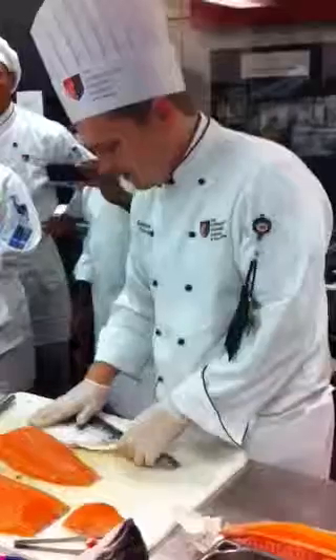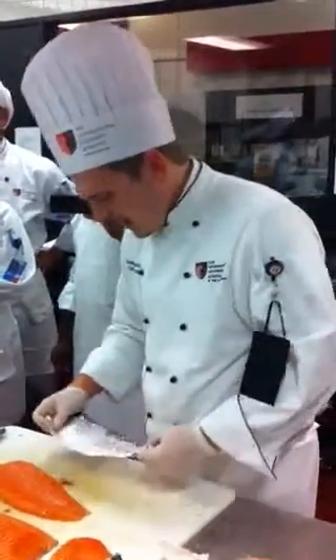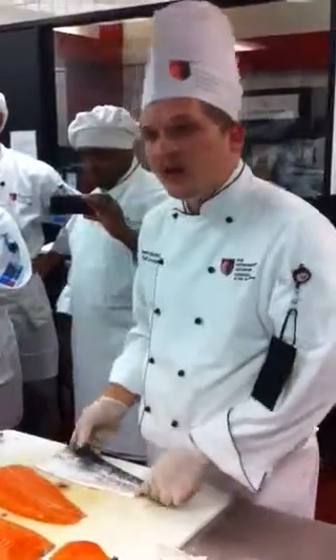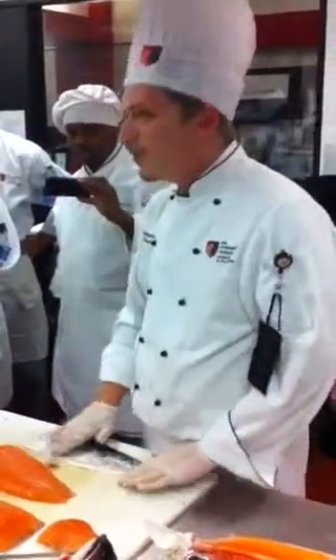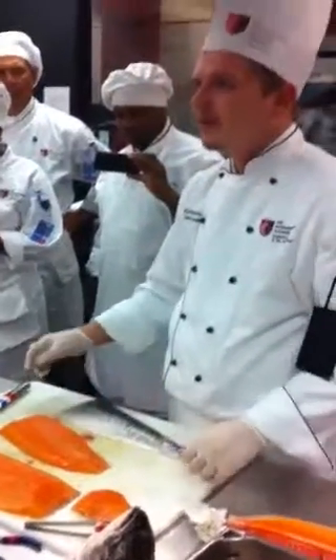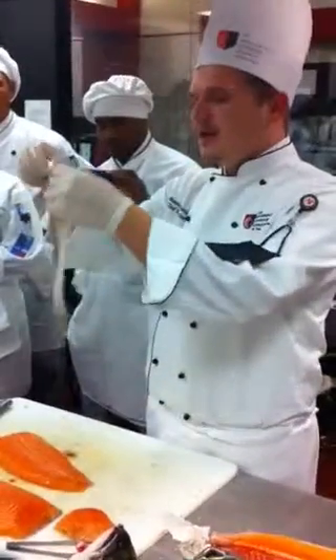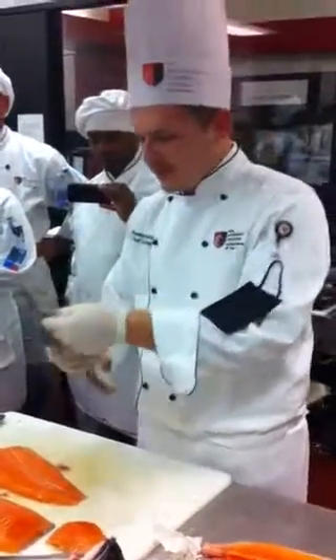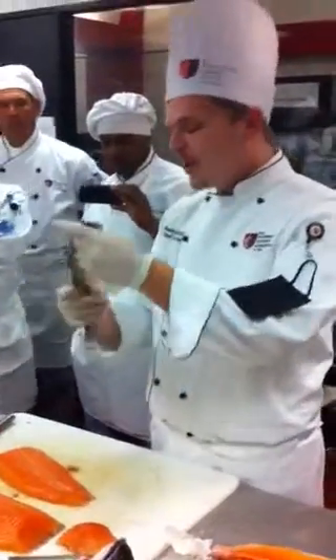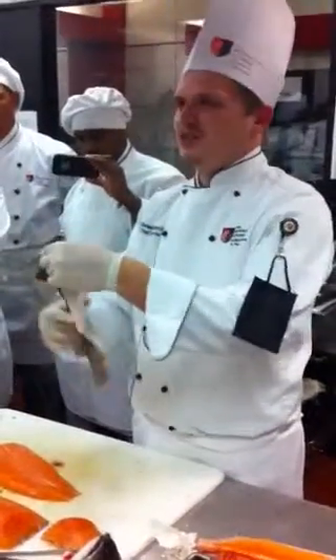Then we can take this skin — we're going to utilize it. You can take it, make sure there are no scales on it, and you can deep fry it, put it under the broiler, or put it between two silicone mats and make a little salmon crisp. Put a little salt on it — be careful with the salt, because remember this was in contact with the ocean so it's already got a little bit of salt going on. But we don't waste it. You want to make sure that you keep it nice and moist, because if you let it dry out it just starts to deteriorate.